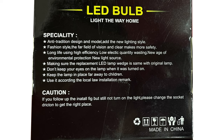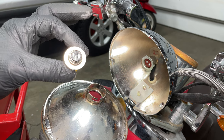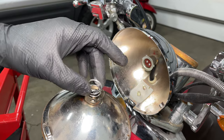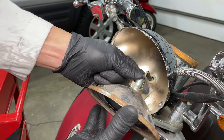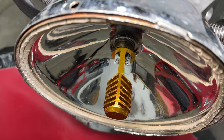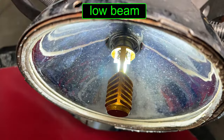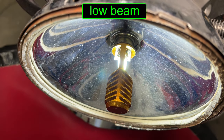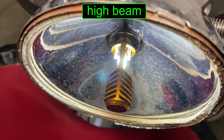I wonder if they paid the same amount of attention to the quality of the light bulb. Line up the little tab with the slot in the reflector and drop the new bulb into place. Install the spring and line up the tabs on the connector — it's idiot-proof and only goes on one way. Let's check out the new light. There isn't much difference between the low and high beam. It seems like an extra pair of LEDs turn on with the low beam, and it's slightly brighter.